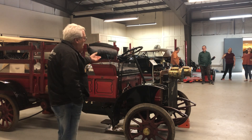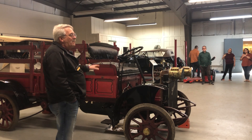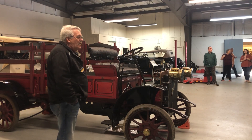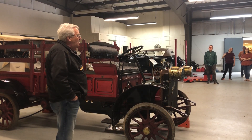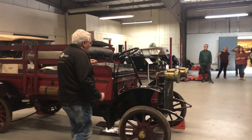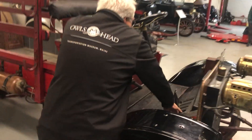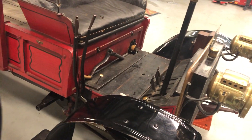Another cool feature — and it's not an accessory on this vehicle, this is the way it came — is the steering column release, where you can swing it away to get into the vehicle easier. We always think we come up with new stuff, but here it is on a 1910 truck. So now you can get in there.